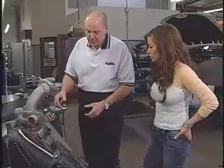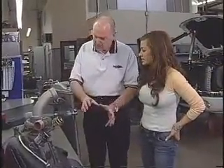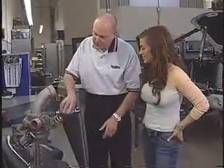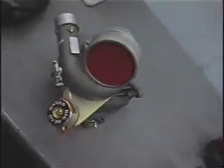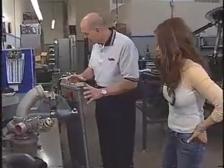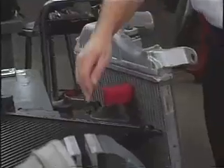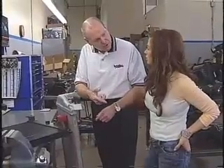Once we get to the turbocharger, we want to spin it a little harder so it boosts more air into the engine. We use what we call the Banks Big Head Actuator — that ups the boost, so now more boost pressure into the engine. But before it gets to the engine, we're dealing with the intercooler. This thing gives you less resistance to airflow and makes the air a lot colder, so now we've got a good charge of high pressure cool air into the engine.